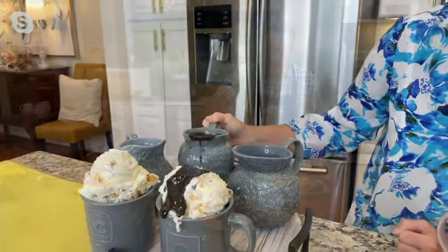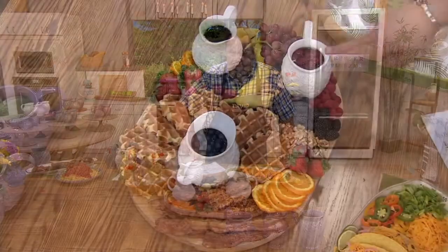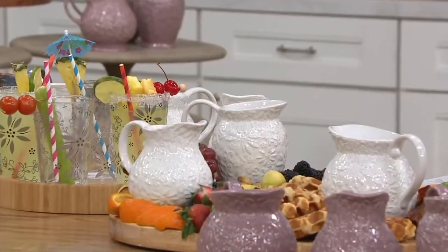Now remember, you can also do this on a breakfast platter. We've got blueberry compote, we've got syrup in one, and raspberry compote in another. Now everybody is all set for your next brunch, lunch gathering, or breakfast bunch — all of that could be great.